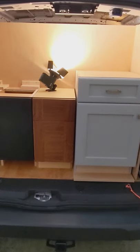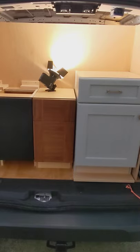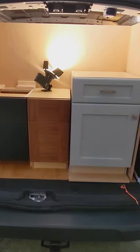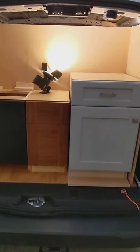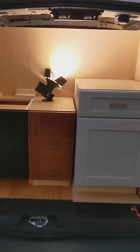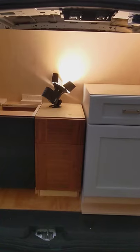Hey, what's up everybody, Eric here. Today I am talking about sink-based cabinets in frameless construction. I received a question about how the sink bases are built for our cabinets. It kind of depends — there isn't really one set way for the construction because it depends on the manufacturer.